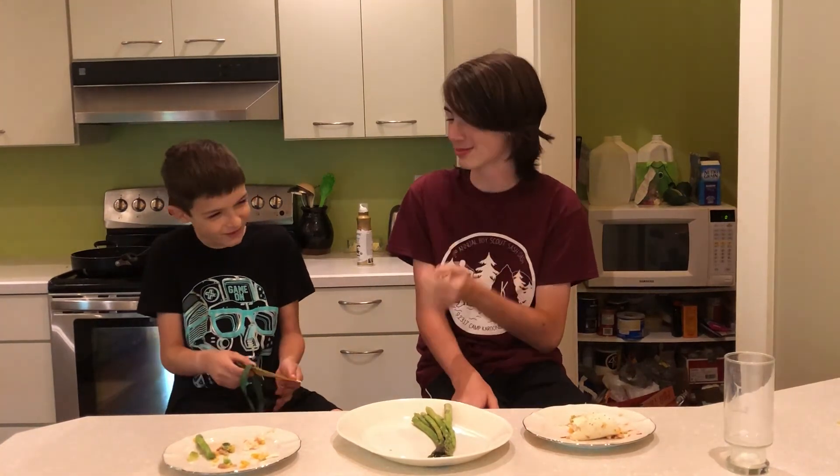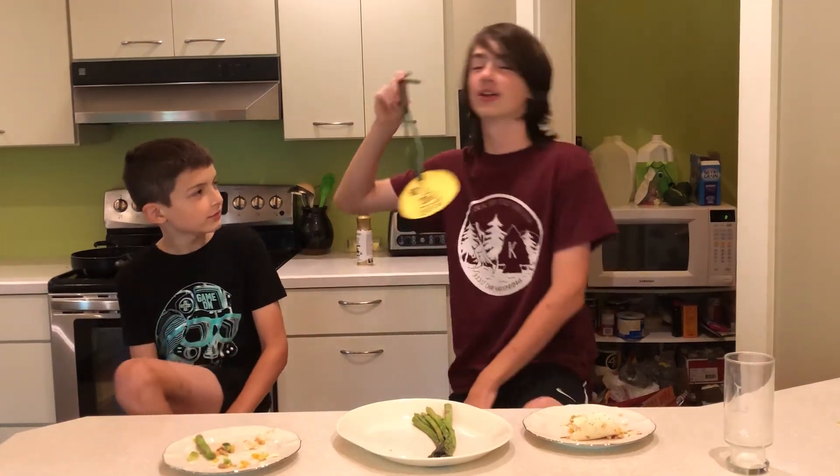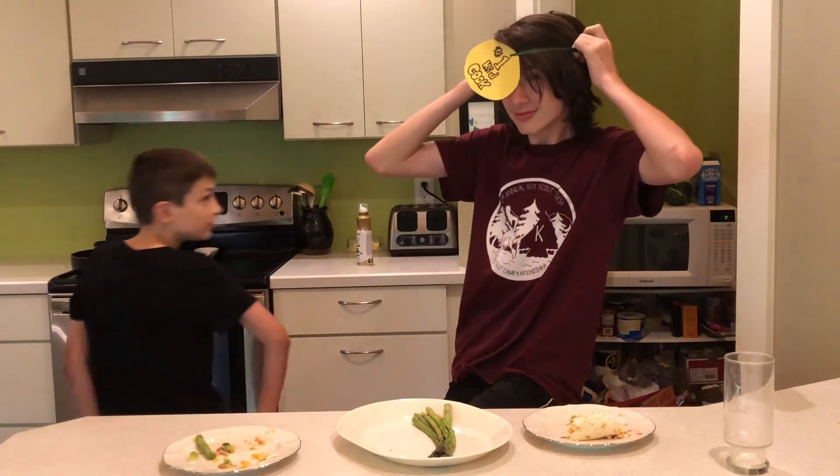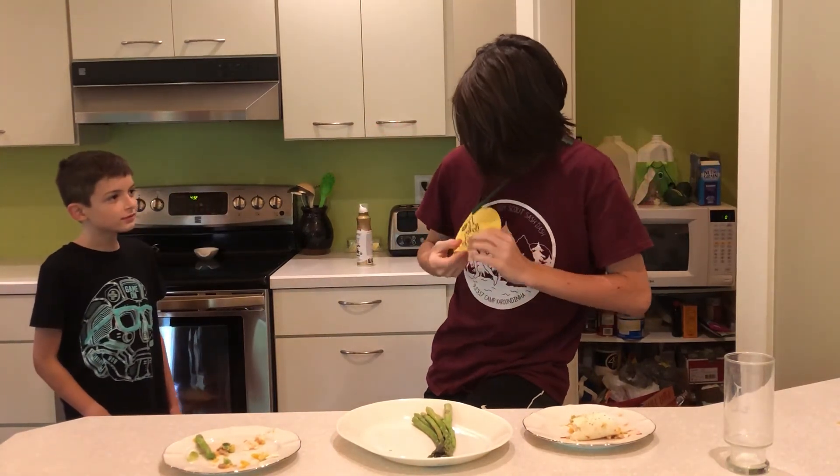That's lots of hard work. Ephraim got a medal. And what's it say? Ephraim wins — the kid cook! Number one kid cook.